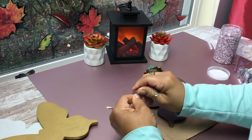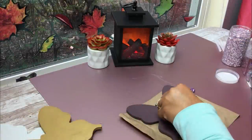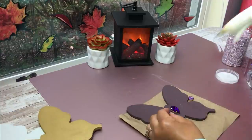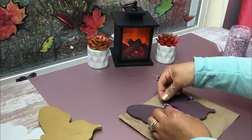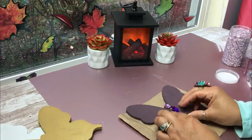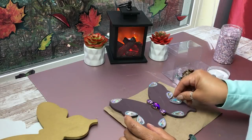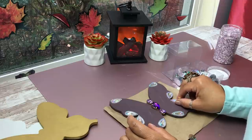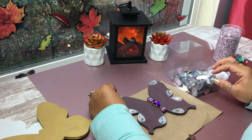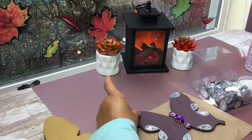Now I'm just situating everything the way I want - I put the larger one in the middle and then the smaller ones on either end. This is a good opportunity to use all those little loose jewelry pieces that you have. I'm applying those iridescent gems every so often on my butterfly design, and I'm just going to glue them on.